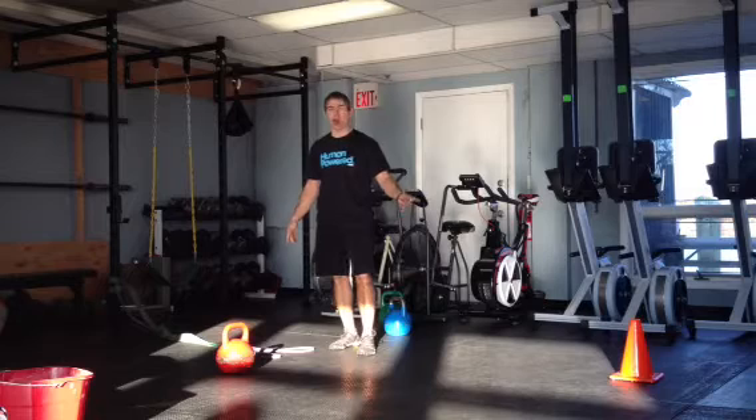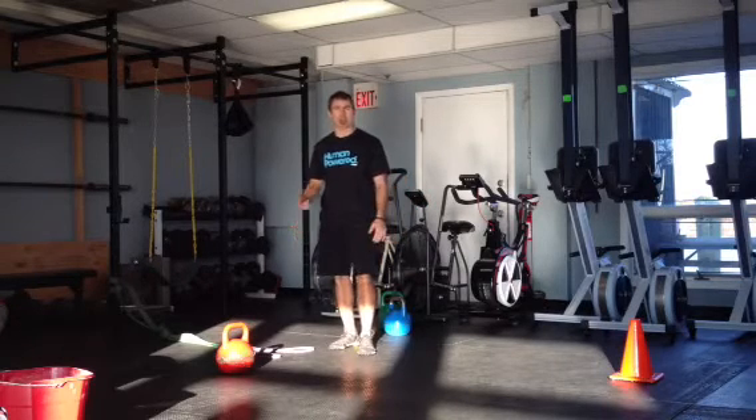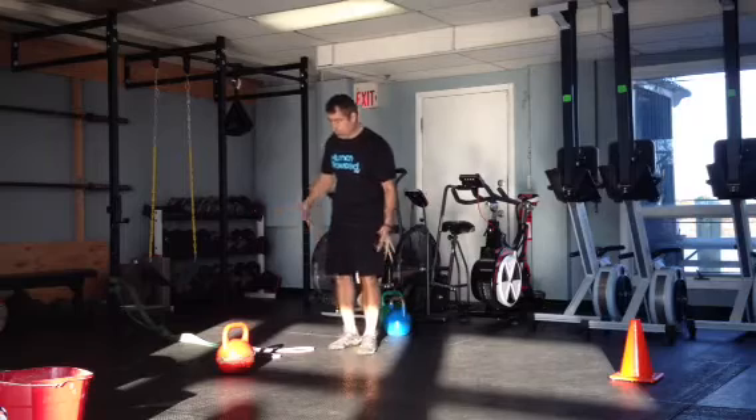You can go for distance, have a cone set up, you can go for reps, you can go for time — there's a whole bunch of ways of doing it.